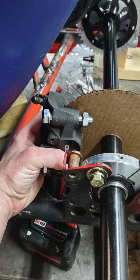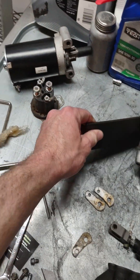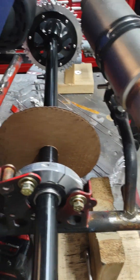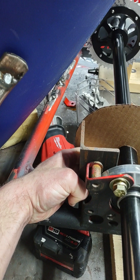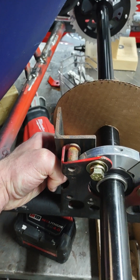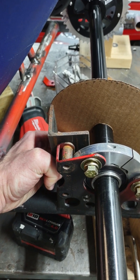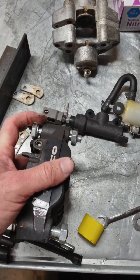I've got the brake bleeder on the top, and I'll probably end up using a bracket something about like this. I'll have to end up cutting this out to contour the caliper and the mount — probably cut out with a plasma cutter and then attach it that way. I got some bolts here that already fit in there pretty good.